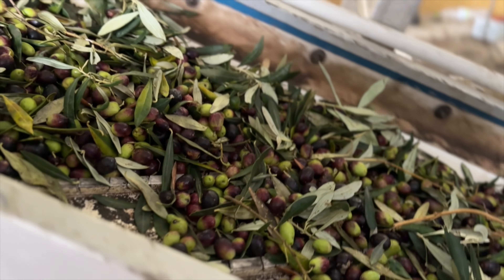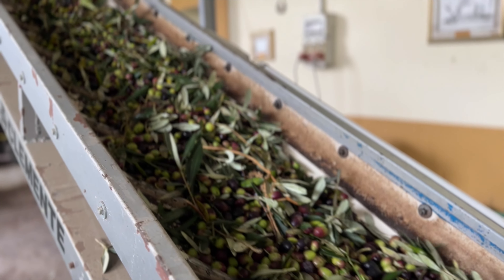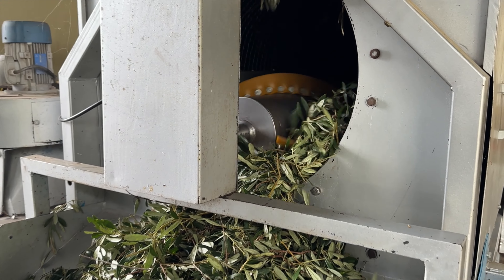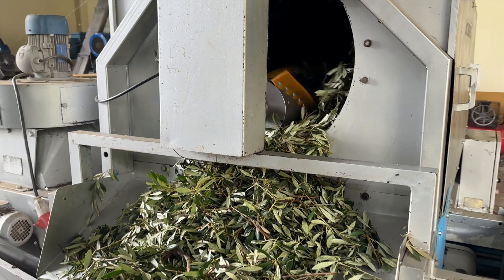The olives are then dumped into the hopper. They travel up the conveyor belt where the olives are then separated from the stems and the leaves.